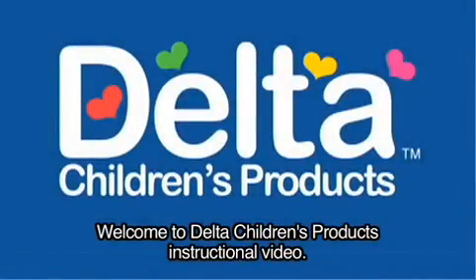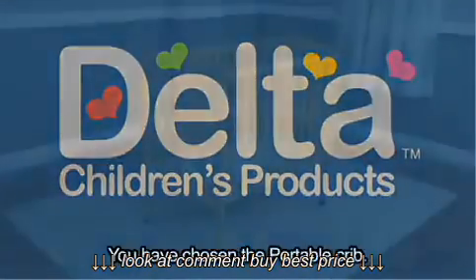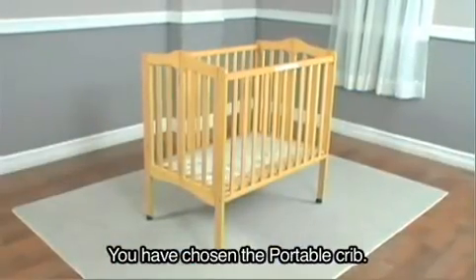Welcome to Delta Children's Products instructional video. You have chosen the portable crib.